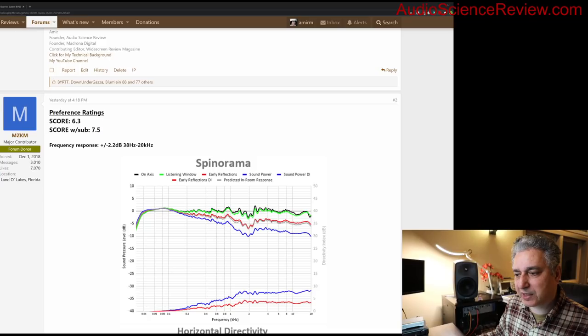Hopefully you got a good sense of how speaker measurements and listening tests are done at Audio Science Review. A text version of this review is available, along with 130 other speaker reviews. Hopefully you didn't fall asleep — see you in future episodes.